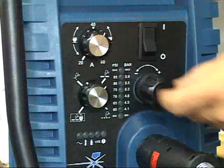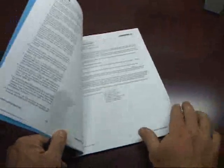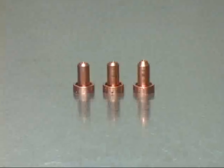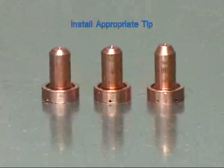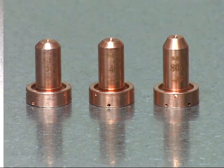Refer to the cut charts located in the operator's manual for specific cutting currents and recommended amperage ratings. Once the amperage has been selected, be sure to install the appropriate tip into the torch. Each tip is marked with the proper corresponding amperage.